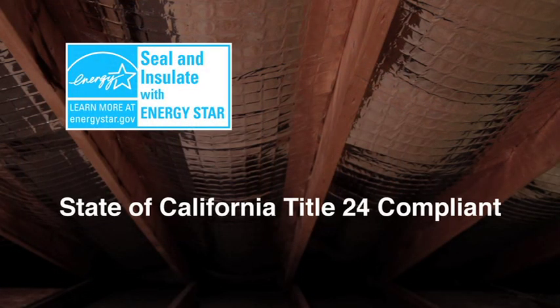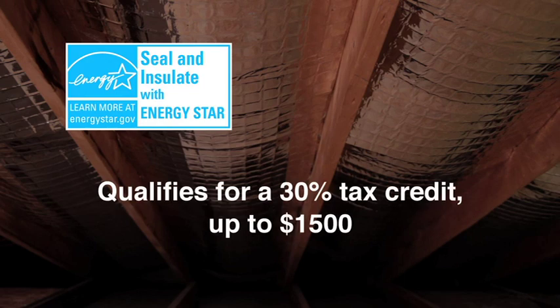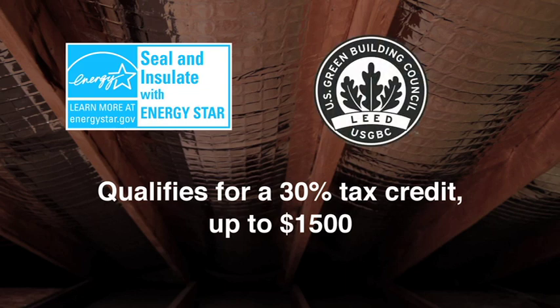Energy Star certified and State of California Title 24 compliant, Enerflex also qualifies for a 30% tax credit up to $1,500 and may qualify for points under the LEED Green Certification Building Program.